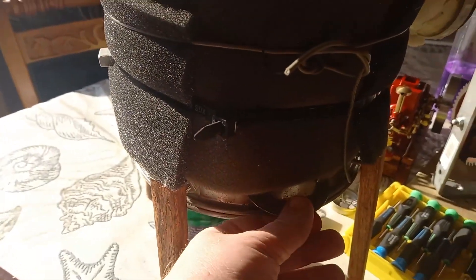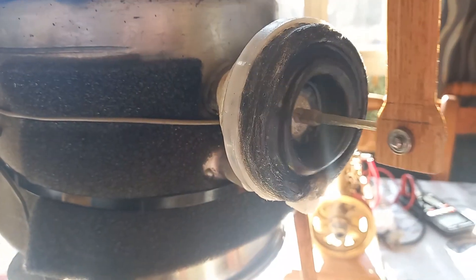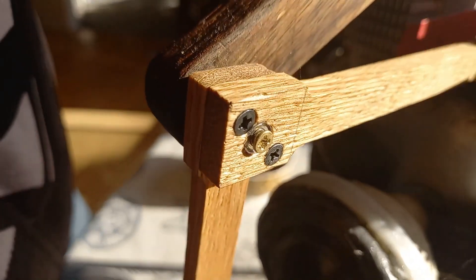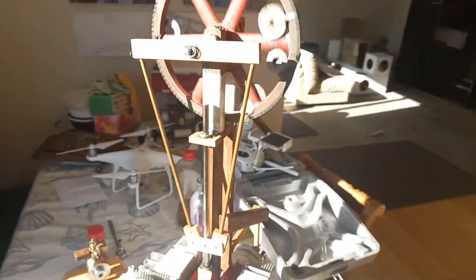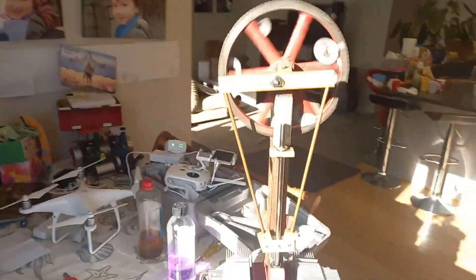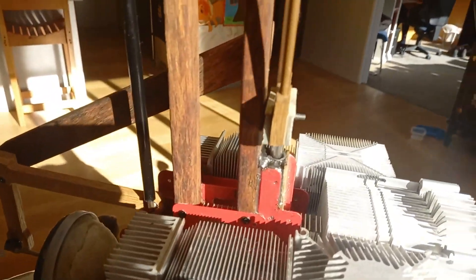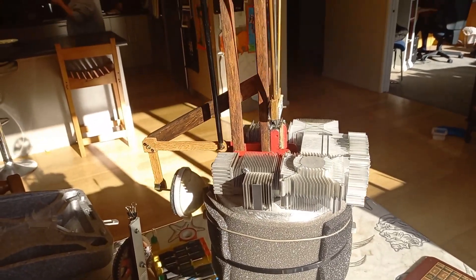The bottom plate is hot — it's still speeding up a bit. Good to see this still works after two years; no reason it shouldn't. It's very nearly silent, with just a slight knocking sound, and it's pretty Heath Robinson.